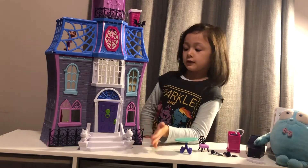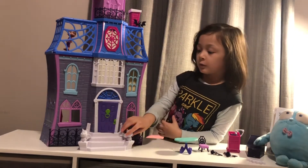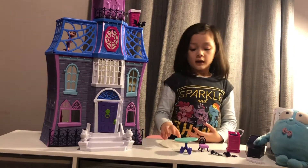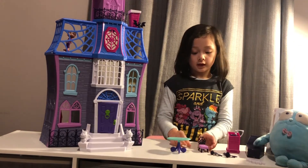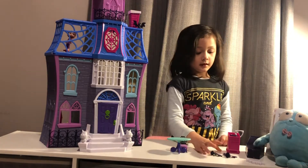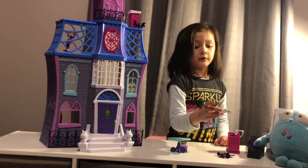This is how it looks like in the front. This is the stairs to get inside. And this is the table for eating. Here's the chair where they sit on. And the bats for decoration.